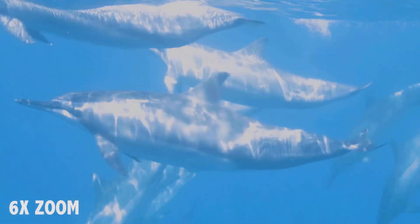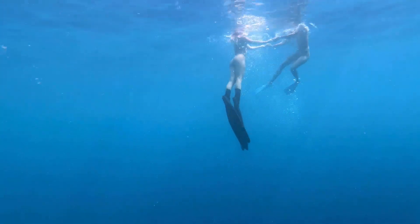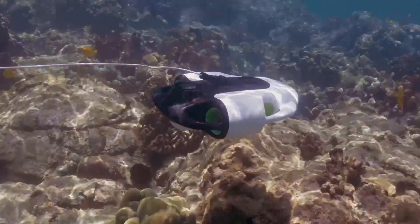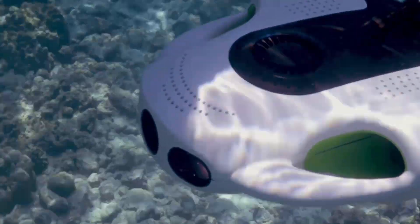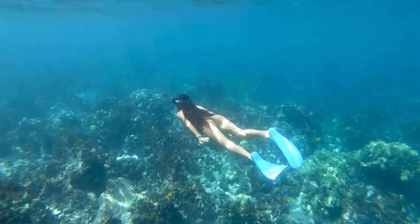Want to punch in for a tighter shot quickly, even from 50 meters away? Not a problem for the BW Space Pro. Surprisingly powerful for its small size, the BW Space Pro constantly adjusts to your commands, keeping you stable in the water and eliminating variables so you can focus on your framing.